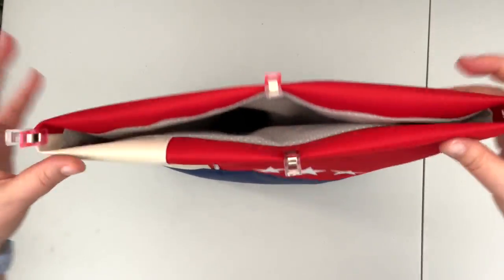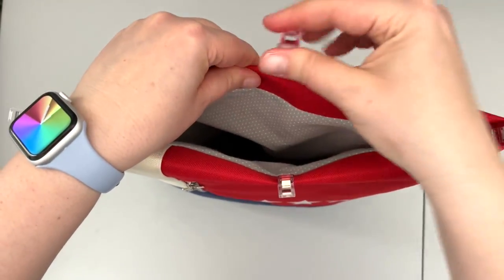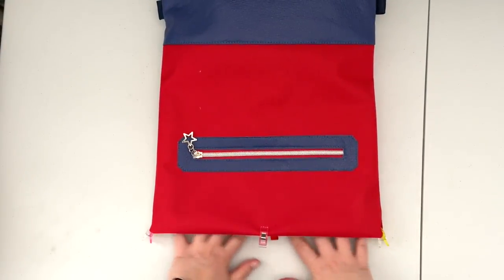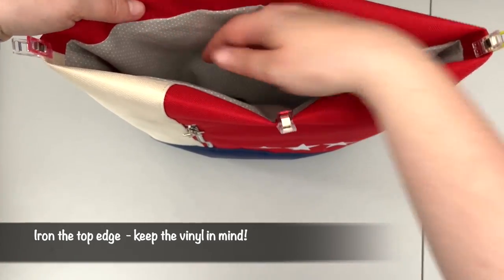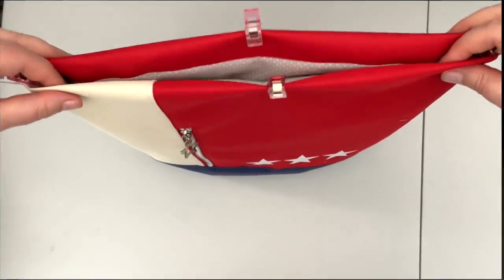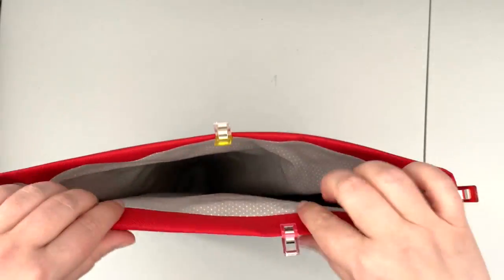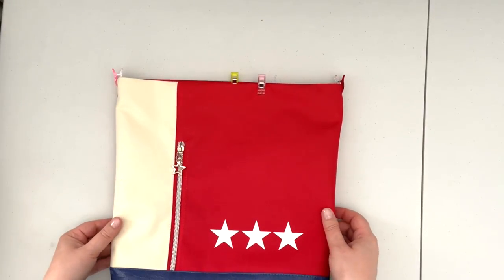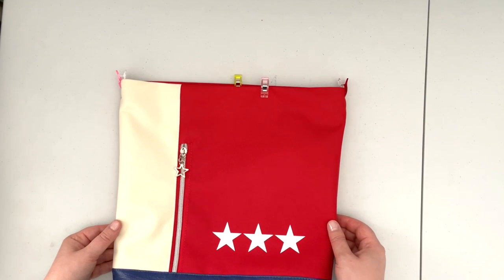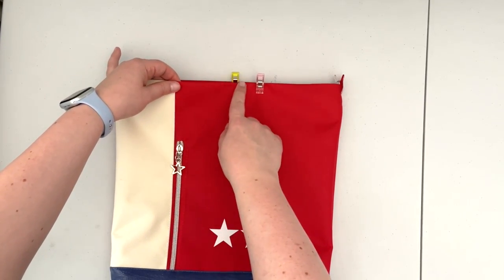Make sure the top looks nice and straight. When your fold is prepped, take it to the ironing board and iron to get a nice crisp top edge and to make sure the lining is folding nicely inside of your bag. Now that the top edge is nicely ironed and the fabric keeps the fold by itself, we're going to create our channel for our drawstring — we're not going to top stitch along the top edge but instead sew a seam all around that is one inch below the top edge.